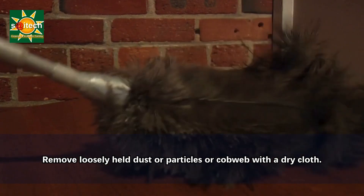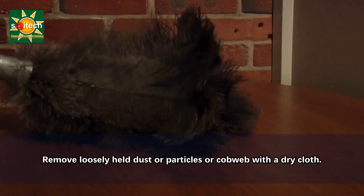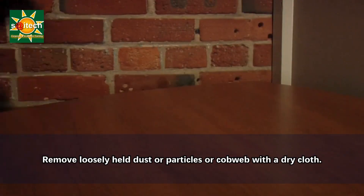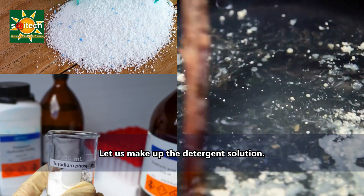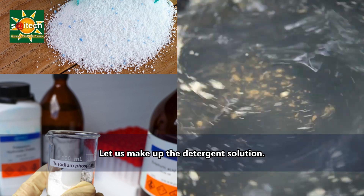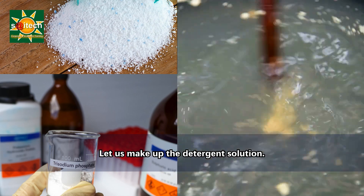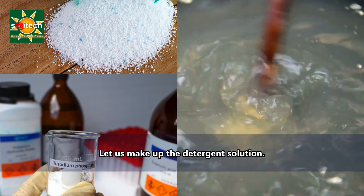You can use a duster or dry cloth to remove any loosely held dust or cobwebs, ensuring a cleaner surface for the cleaning solution. To prepare the cleaning solution, for general cleaning use a mixture of mild detergent and warm water. For more stubborn stains, especially in kitchens or bathrooms, consider using a solution of TSP — trisodium phosphate — following the manufacturer's instructions.